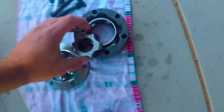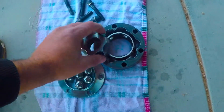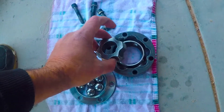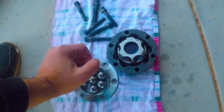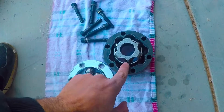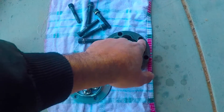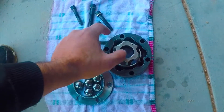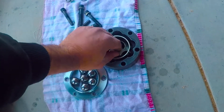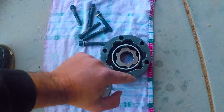On your spur, if you notice, there's a small, big, small, big, small, big pattern. And also on your outer ring there's a big, small, big, small pattern. Now you put them opposite. So once you get it in your cage, you're going to have small, big, big, small — either way, opposite. Put that in there and have them opposite.